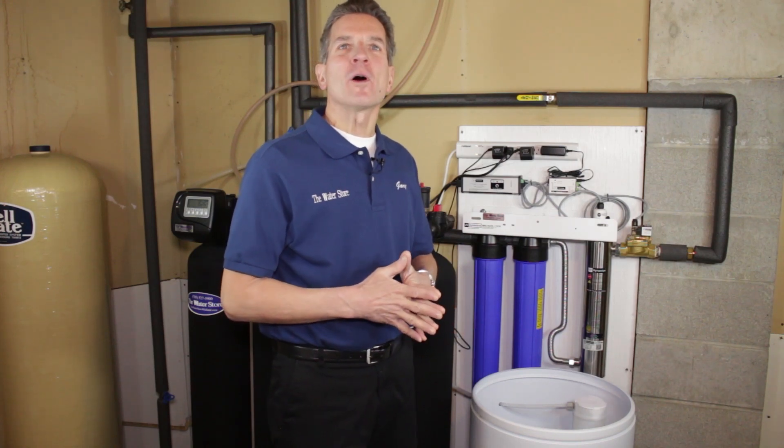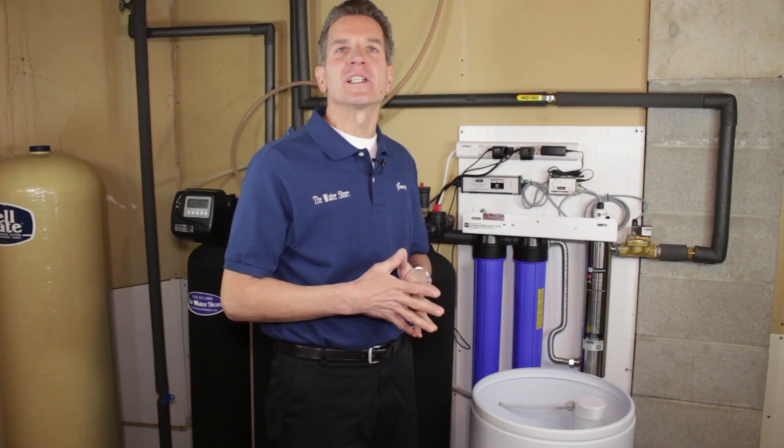Hi, I'm Gary the Water Guy and I own the Water Filter E-Store and the Water Store in Midland, Ontario. Today we're talking about how much salt should be in your water softener.